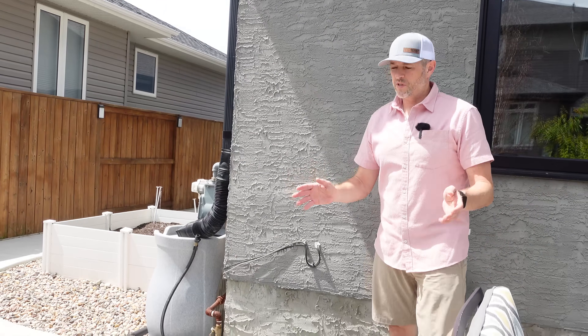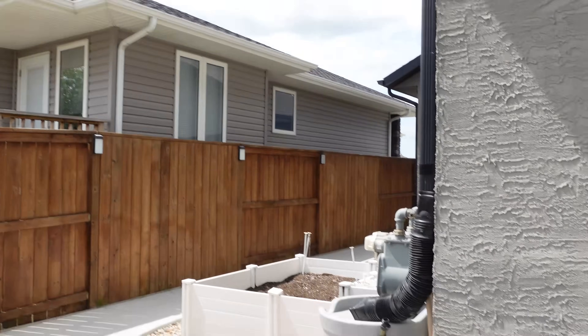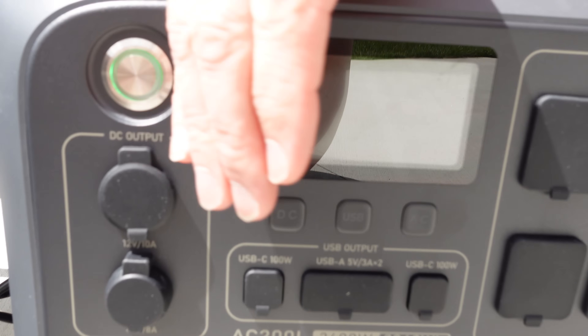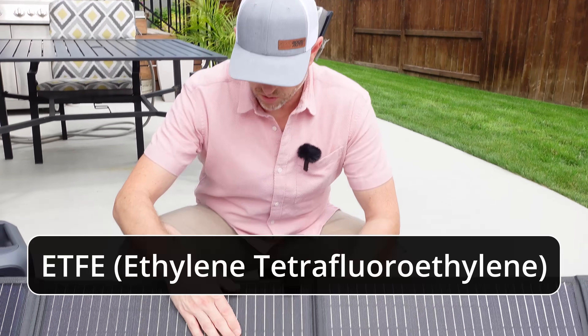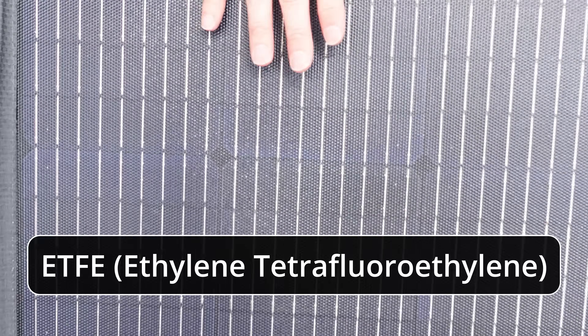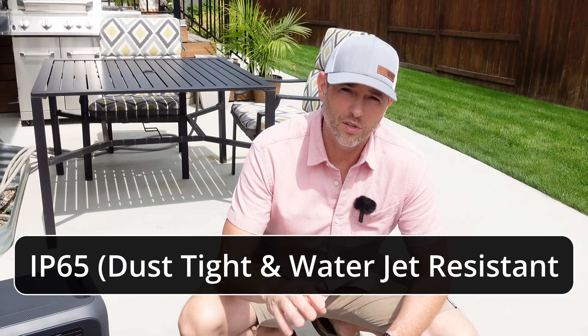That was super easy to set up. This is a 200-watt panel and right now with the sun showing pretty good, we are producing 166 watts. These are ETFE-coated solar cells, which makes them extremely durable and able to withstand harsh weather conditions. The connection points are also IP65 rated, so you don't have to worry about dust intrusion. You can also connect multiple PV200 panels for faster charging — perfect for off-grid adventures or extended stays.